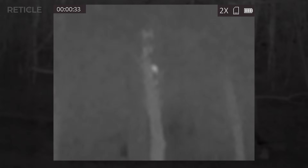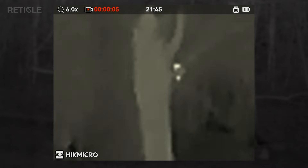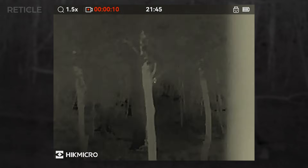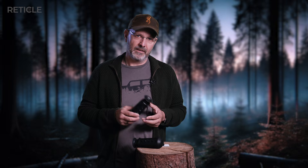The first heat signature I spotted was in a tree — not much more than a bright dot about 20 yards away on the LC-06. But I already knew what it was even without switching devices: that little owl always hangs out there waiting for mice near the feeder. Here's the same shot with the LE-10S — I think it's pretty easy to tell what it is at the same distance, around 20 yards. I confirmed it with my Sytong HT-770 night vision and sure enough, there's the owl. At that point it swooped down silently right in front of me — super cool moment.